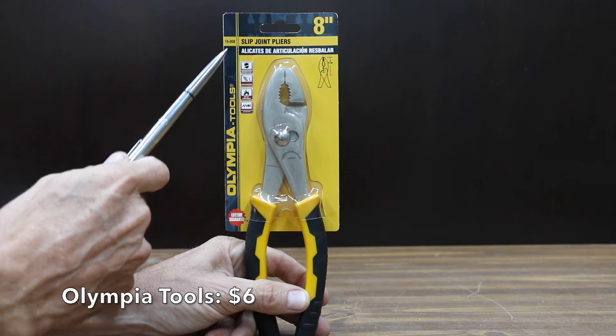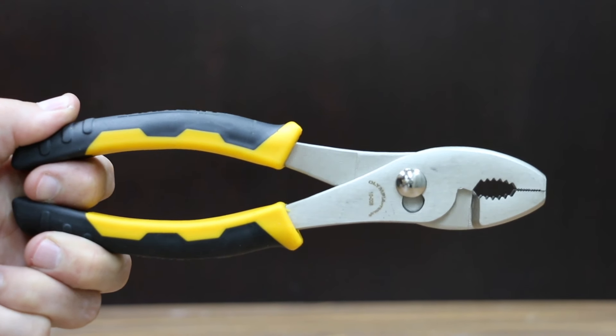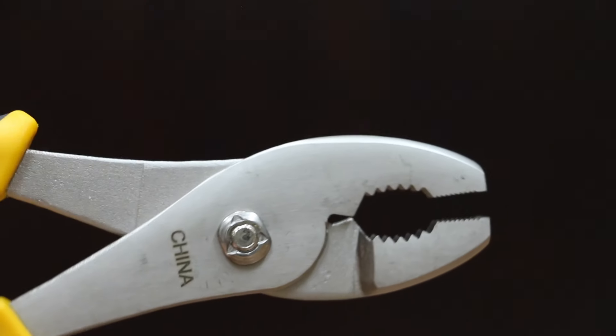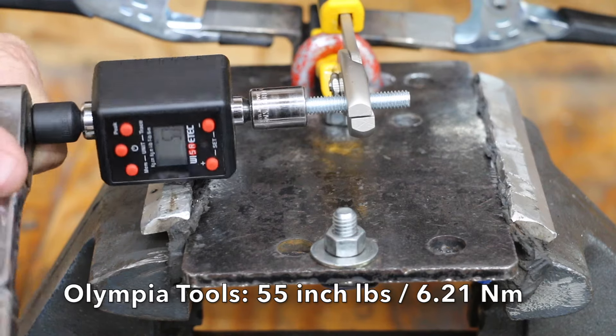At a price of only $6, the second least expensive brand we'll be testing is made by Olympia Tools. It features hardened and tempered drop-forged alloy steel construction, polished finish, and double injected cushioned handle grips. The Olympia Tools pliers are made in China and are a little bit heavier than the Hardin brand at 275 grams. The Olympia pliers lost grip at 55 inch pounds.